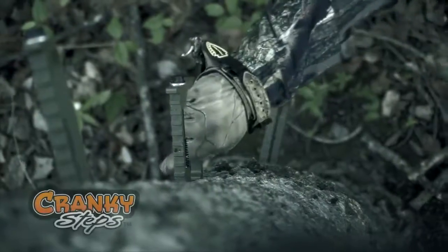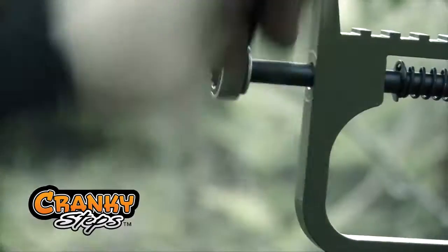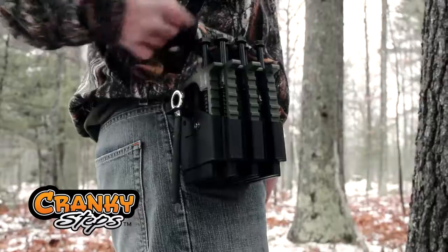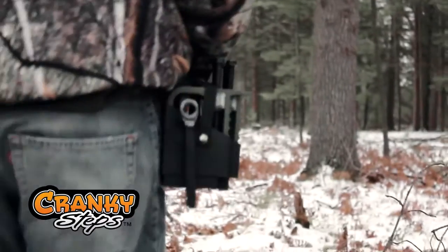If you're a tactical hunter, you'll love our Screw-In Cranky Steps. They're the world's first compact climbing system. Just stick it, crack it, climb it with new Cranky High-Performance Tree Steps. It's that easy. Cranky Steps come as a complete kit with seven aluminum steps stacked neatly in a holster that hooks conveniently to your belt.